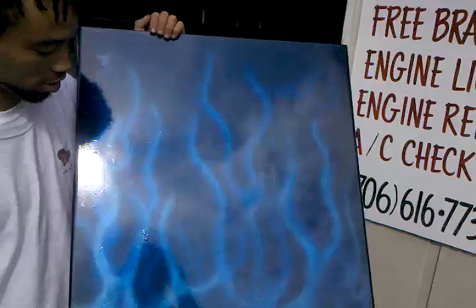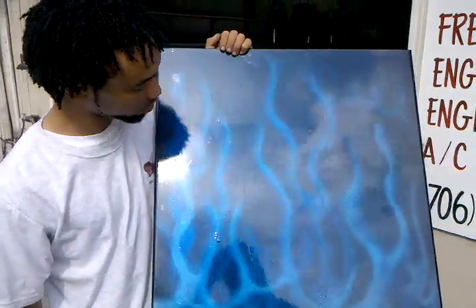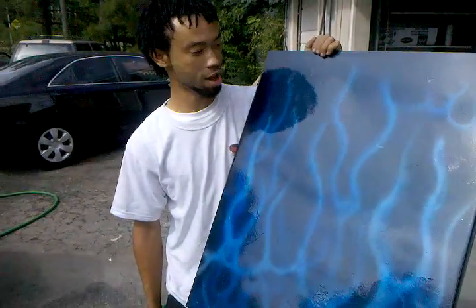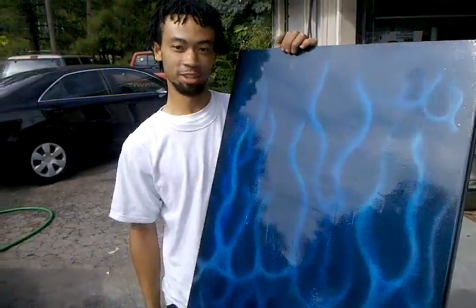You want some airbrush stuff done to your car? Come down and holler at us, man. We're going to play around, put a couple more designs out there for y'all, man. Because y'all might come down here and see something and be like, man, I want my whole car did like that. Just holler at us.